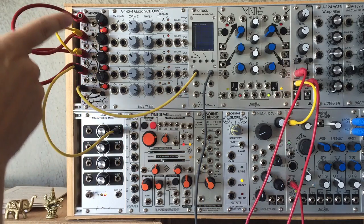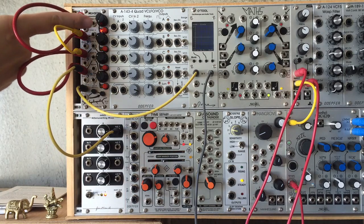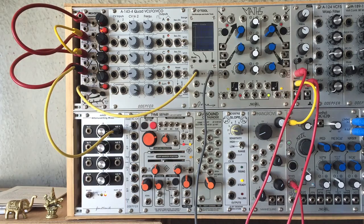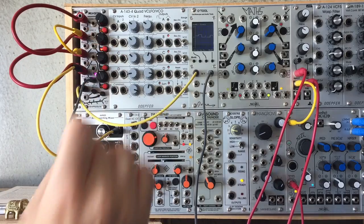Start by multing a voltage offset into all inputs and switching all channels off. Set the knobs to define your sequence, and when you plug in a clock you get a simple four-stage sequence out of the mix input, since only one channel is active at a time.